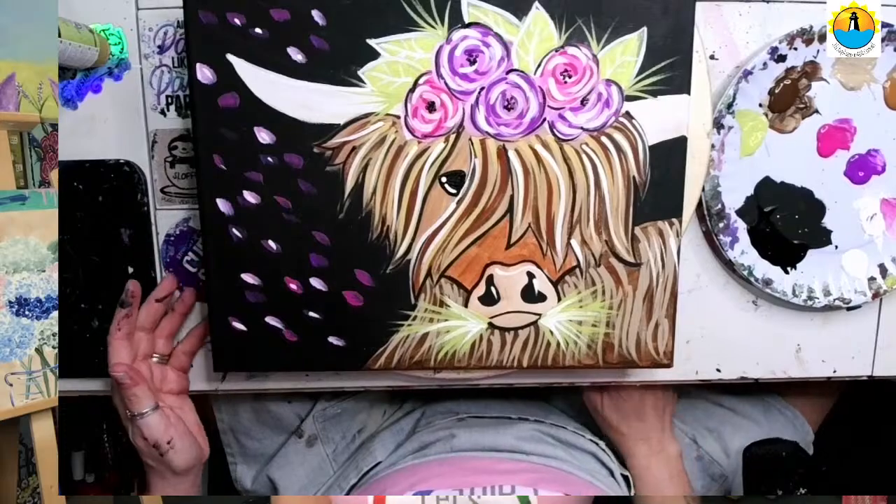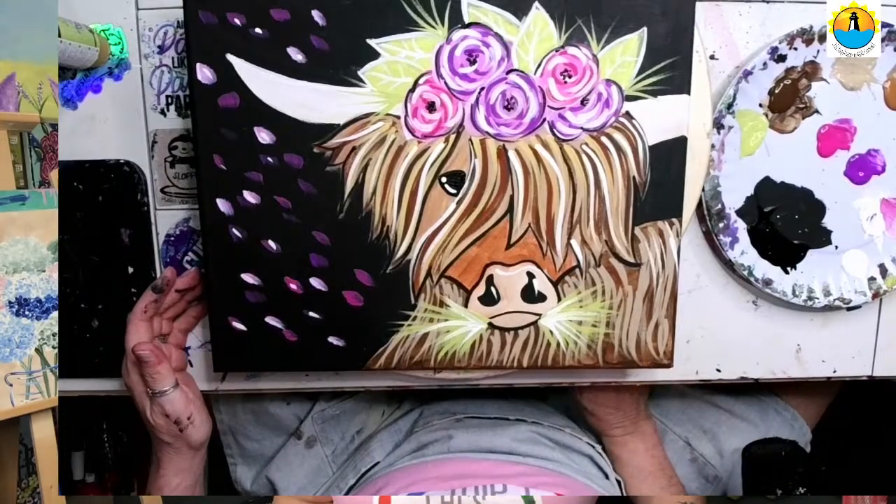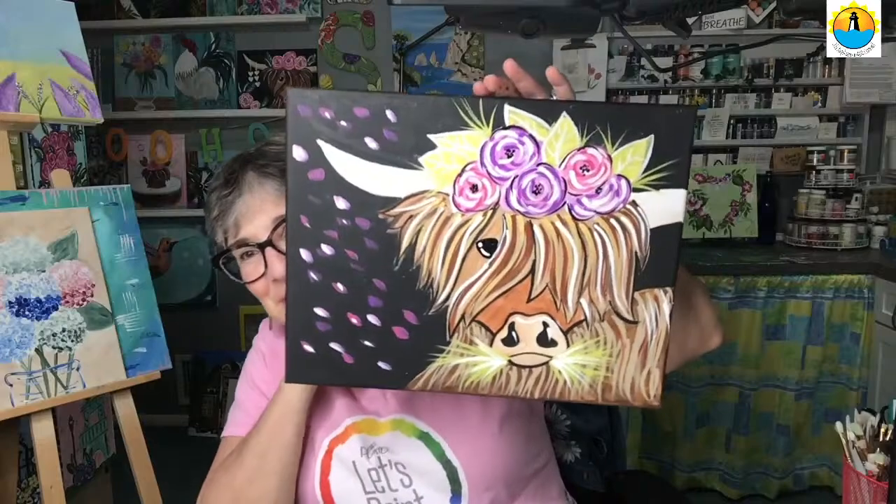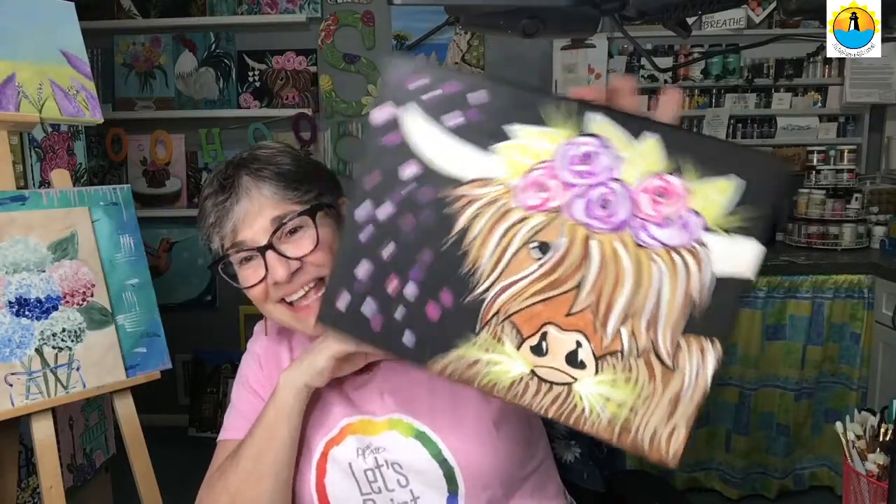So what do you guys think? Let me turn you around. And here is our spring Highland cow, chewing his cud. Thank you for joining me and I hope to see you again at Teresa's Spot for Art. Have a great night, day, evening — whatever it is that you're doing. Have fun everyone! Bye bye.